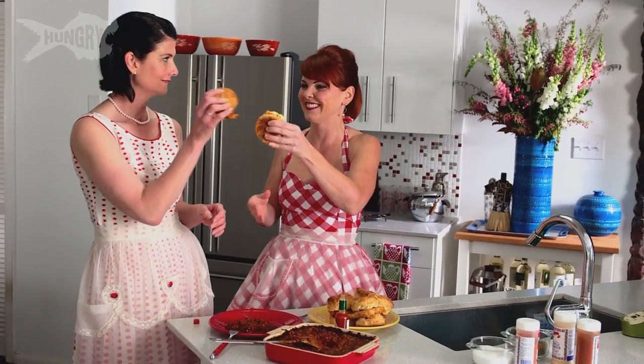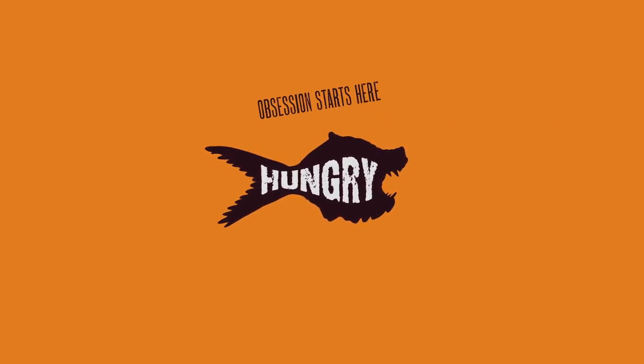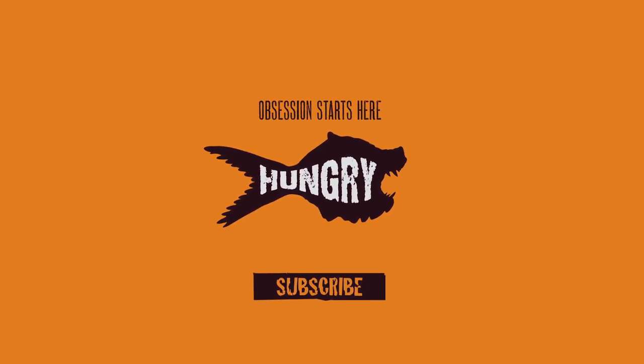Cheers, sister. Cheers. This is pretty — this is good, sexy shot right here. Mmm, good job.